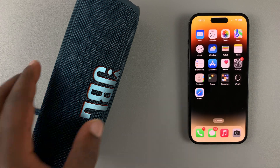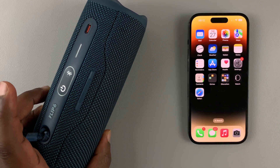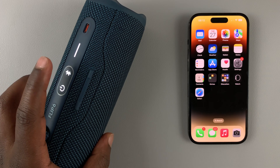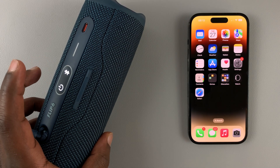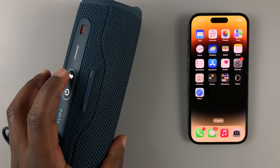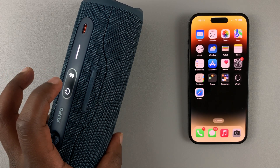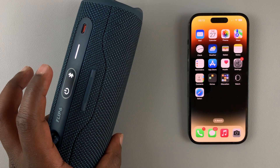Make sure your Bluetooth speaker is turned on, and also make sure it is in Bluetooth pairing mode. Different speakers have different ways of enabling Bluetooth pairing, but for this JBL speaker simply press the Bluetooth button once. When you see it blinking and making that sound, it means it's in pairing mode.